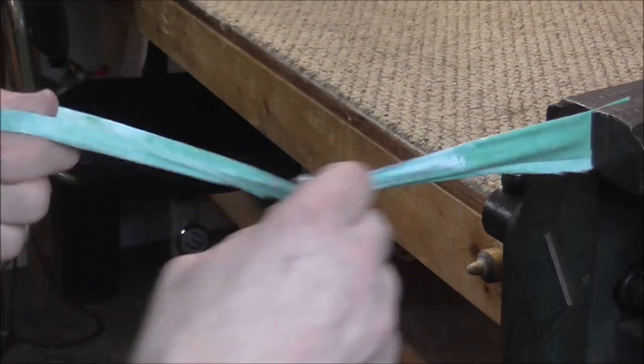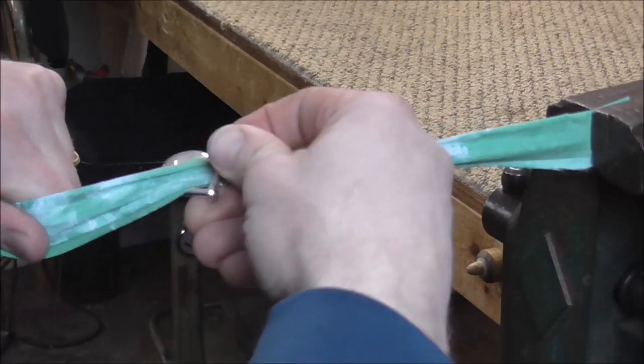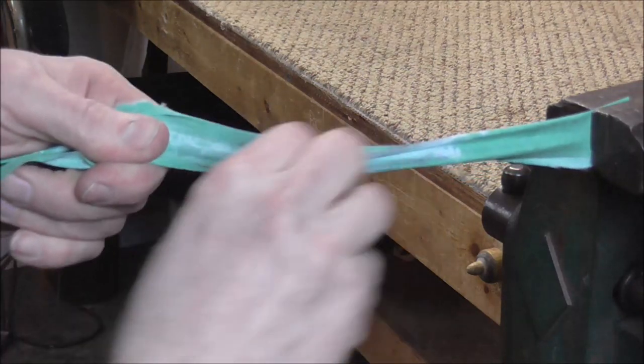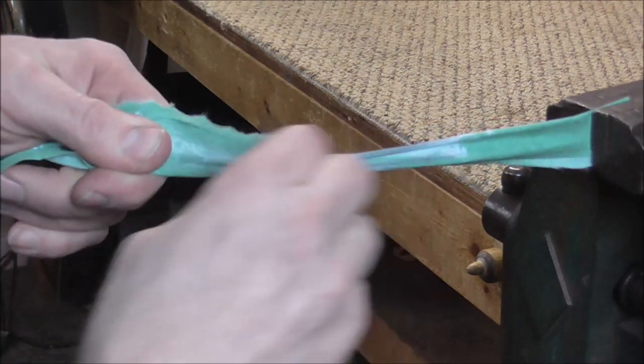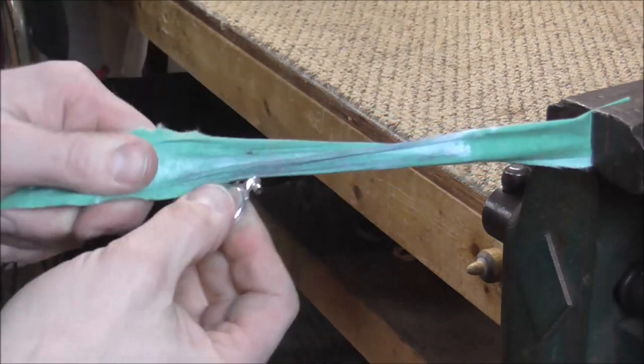Take one of the keys and put it on the rag and work it back and forth. You just keep working it back and forth until you get the whole key polished, and you just need to remember what you have already done and do what you have not done yet.